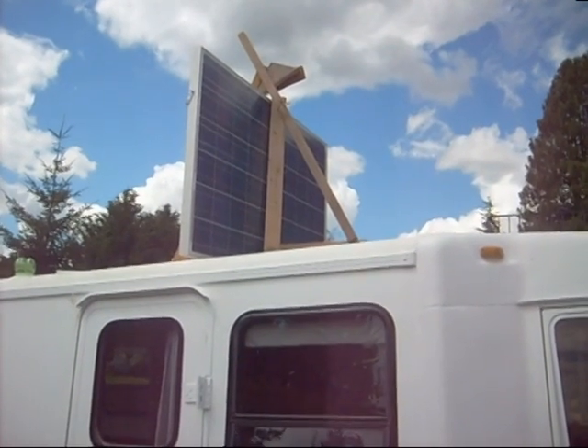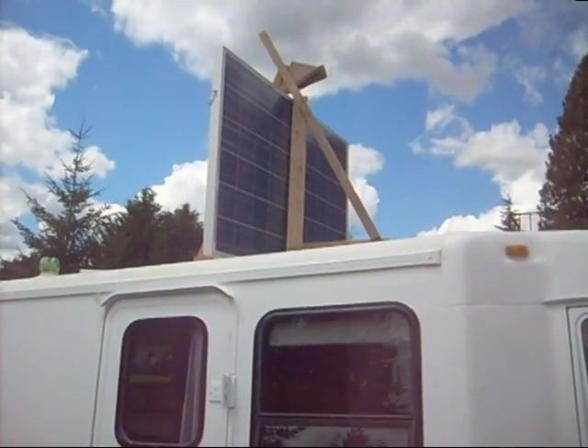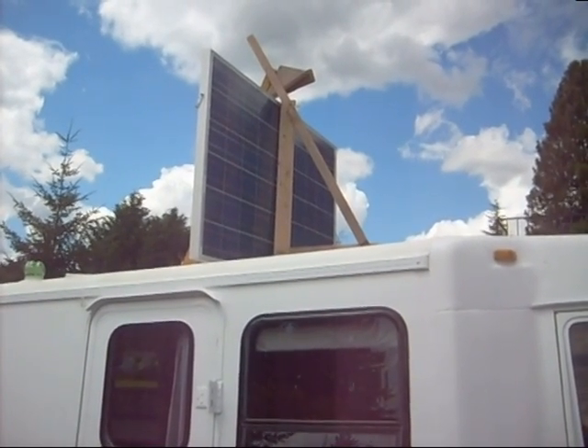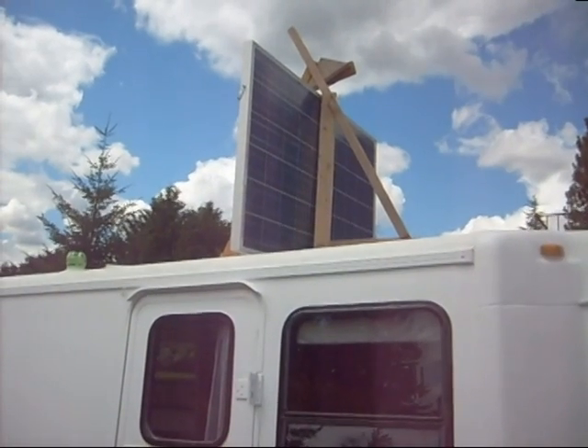I've now just put up the solar panel. It's on two hinges that hold it onto the roof, and I made a wooden contraption to hold it in place while I do all the sealing of the bolts and nuts on top of the roof.